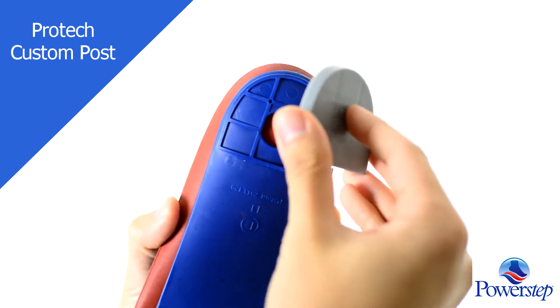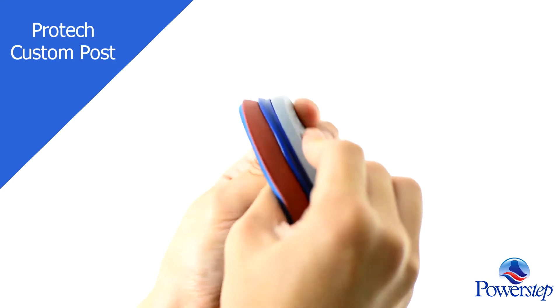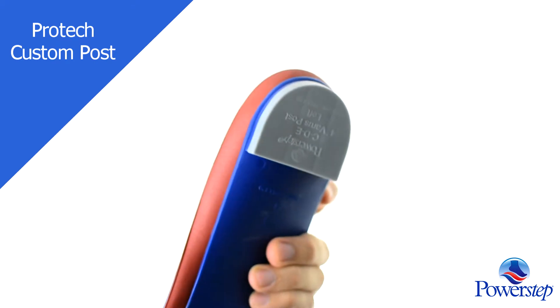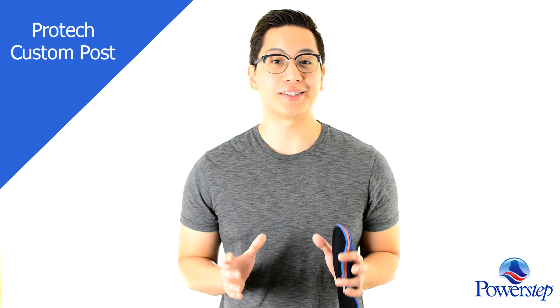With the option of three heel postings and two heel heights, Custom Post can easily be tailored to anyone's needs. With double-layered cushioning and a firm shell, the Custom Post relieves moderate to severe overpronation and other common foot conditions.